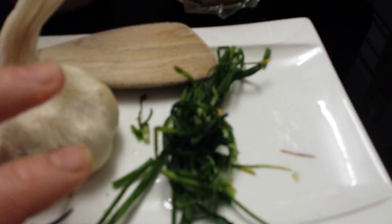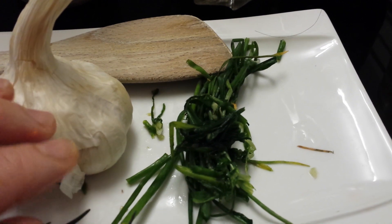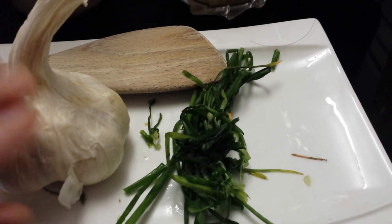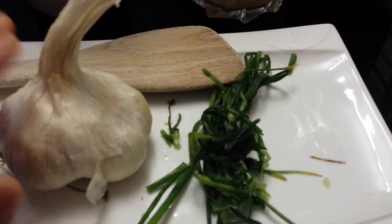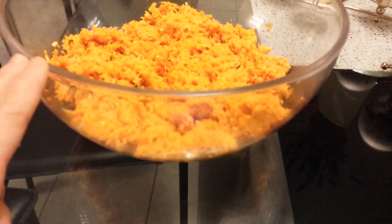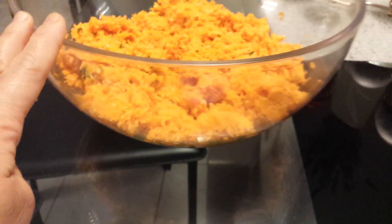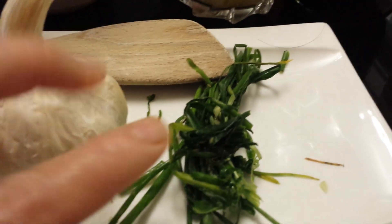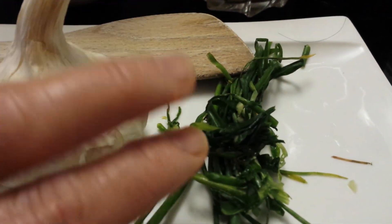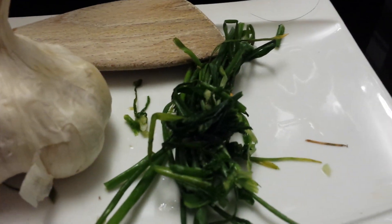Today I am making what we call carrot wrap, mixed with these ingredients — carrots, of course, fresh garlic, and it's garnished with sebole or sometimes persil. We don't have persil today.